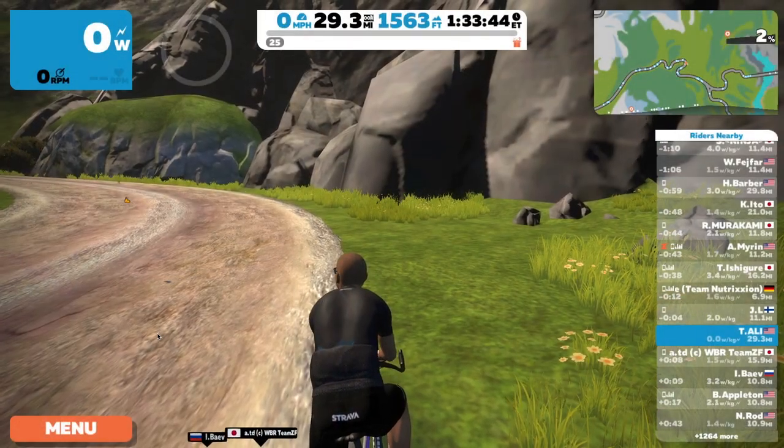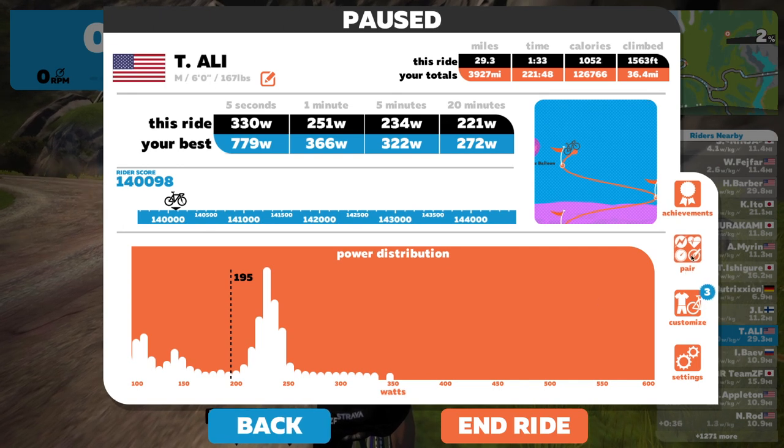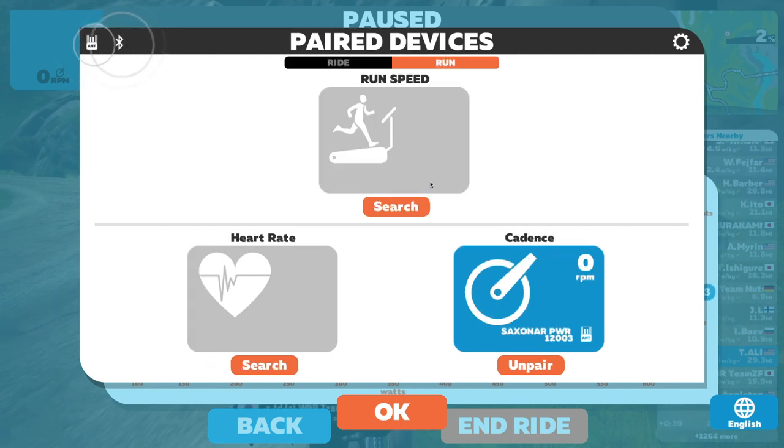So here, as you finish your bike ride, just click on the menu or press A on the keyboard. Now go to Pair, switch to Run, and click on Search under Run Speed to look for your foot pod.